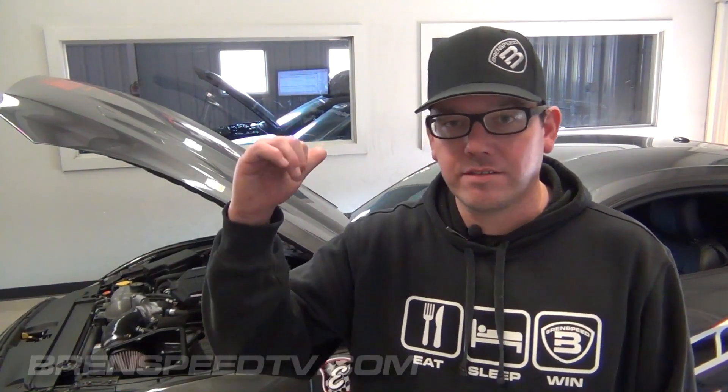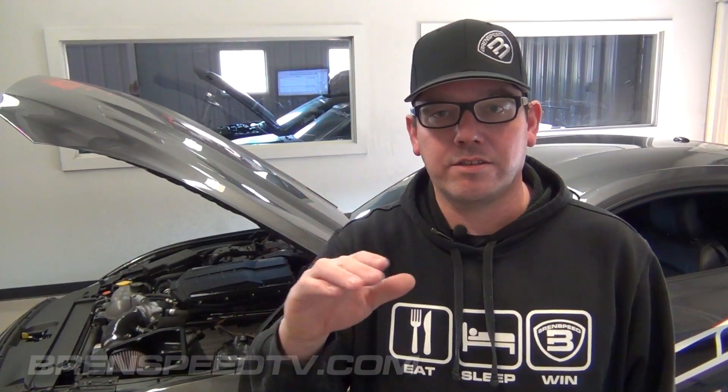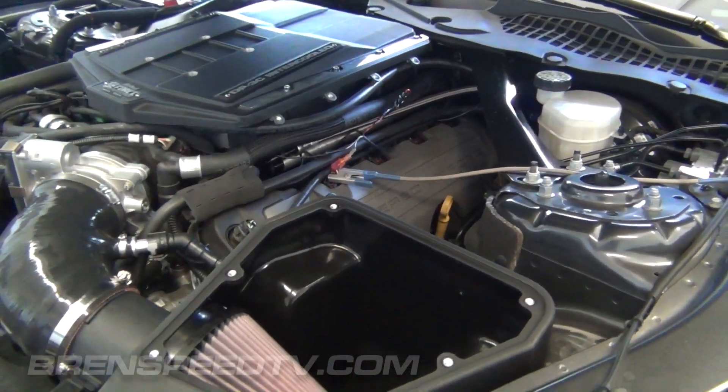Hey everybody, Brent from BrentSpeed. We are back in the dyno cell with the 2016 Mustang. It was running the 50-state Edelbrock supercharger kit we showed you in one of our other videos, and in that video I told you this supercharger is upgradable — and that's something we just did to it. I just got off the dyno and I'm pumped about the results, but I'm going to tell you what we did, then I'll make a dyno pull for you and let you see exactly what kind of power this car is making.